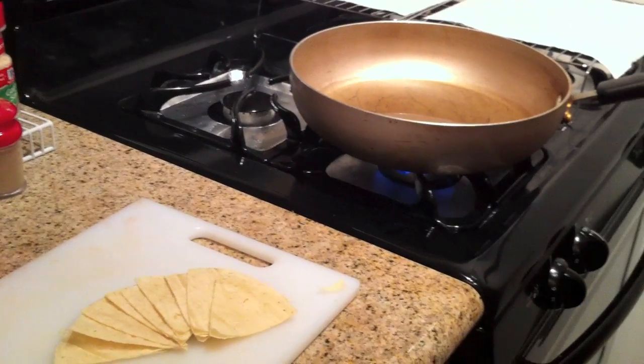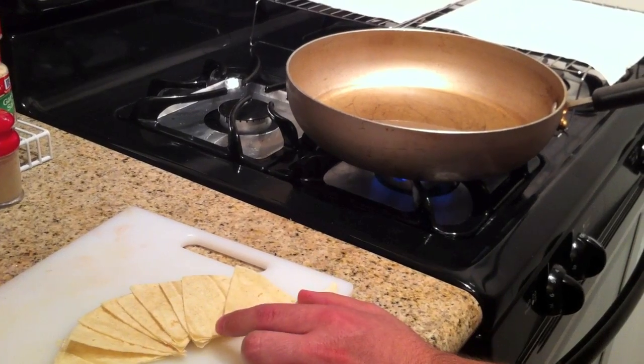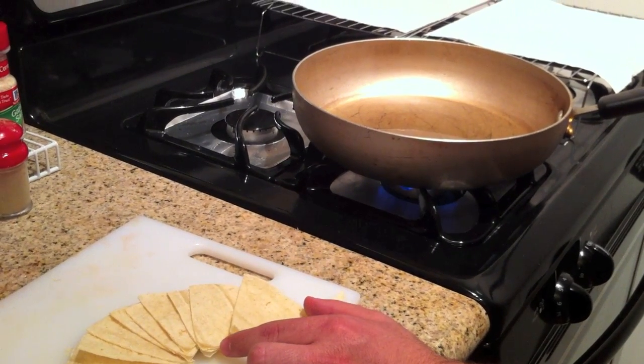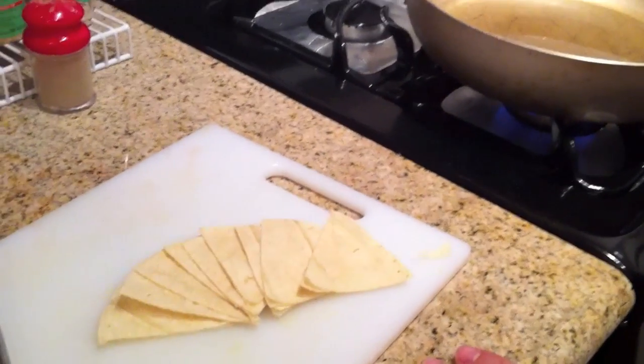We used about an inch of canola oil, and we bought these white corn tortillas at the supermarket — you can get them at any supermarket. I cut each circle tortilla into six pieces.